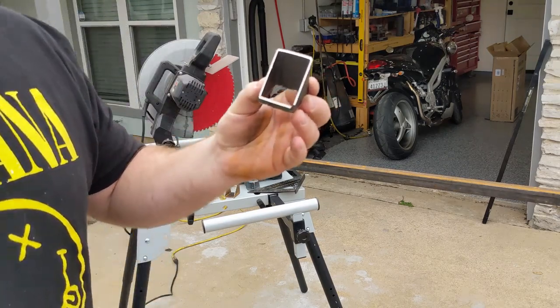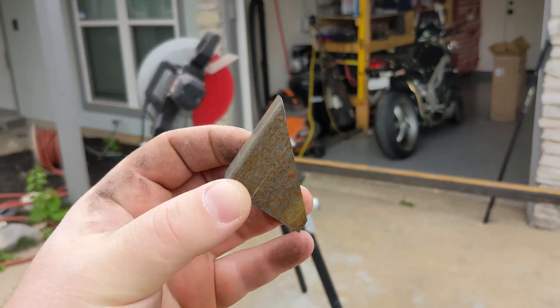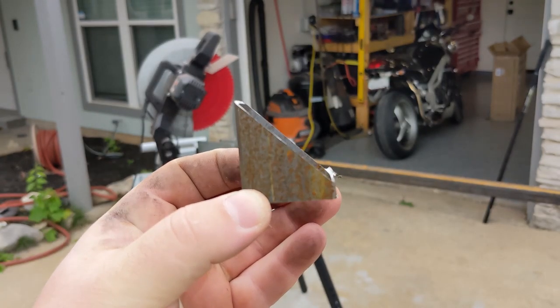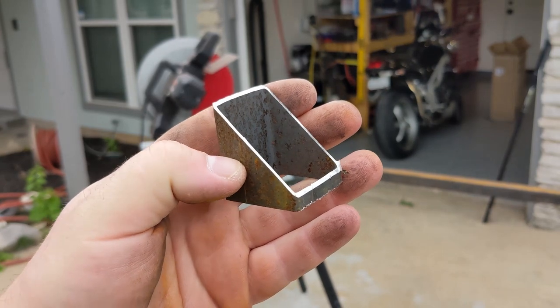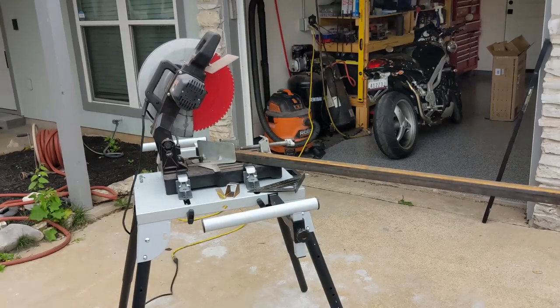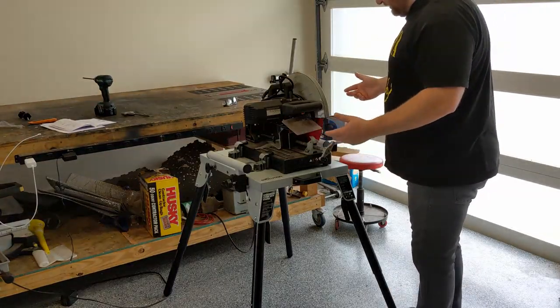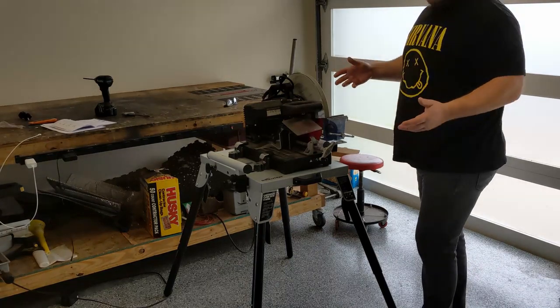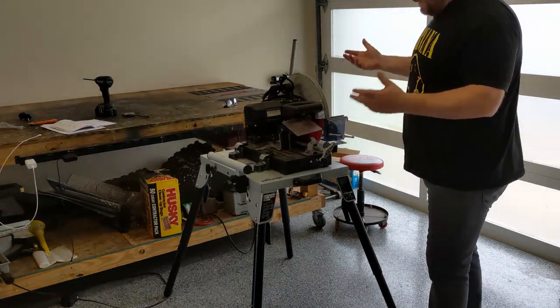This might be the cleanest, most perfect 45-degree cut I've ever made with this saw. Hopefully the camera can capture that. It's a world of difference between cutting on that crappy old table. One of the other things about this stand is it's designed to be collapsible — let's see how long or how hard it is to bring this apart.